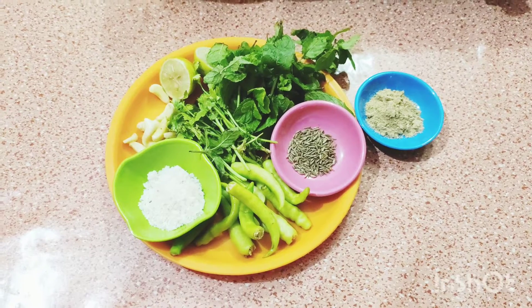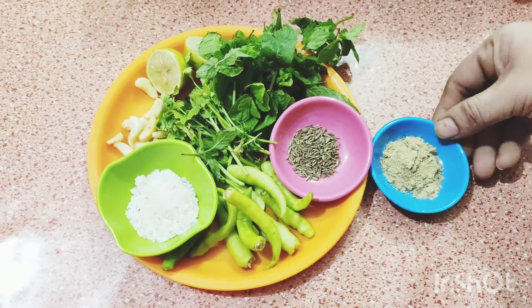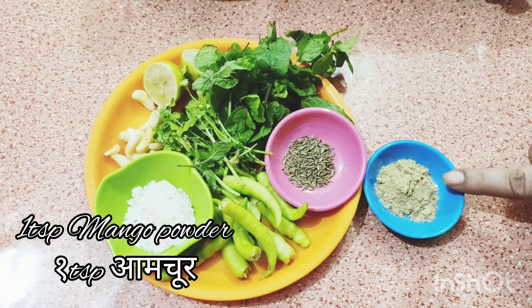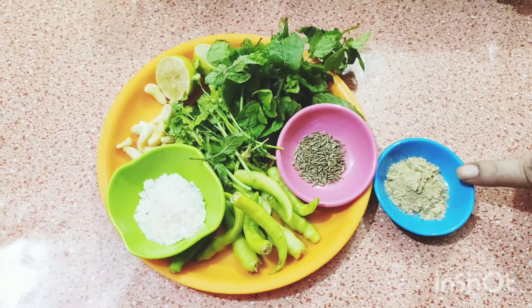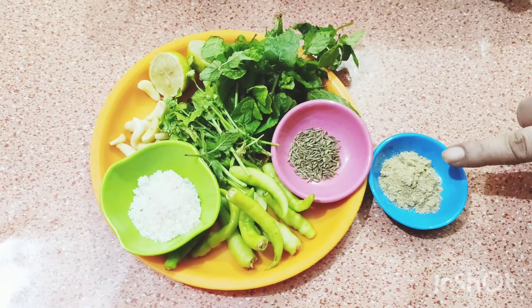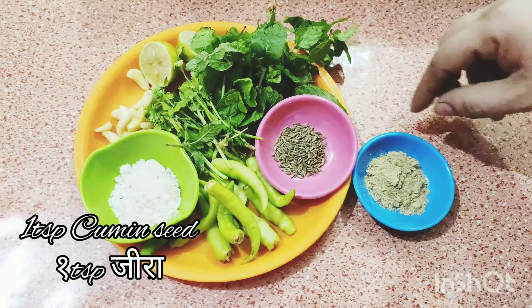These are the ingredients for the chutney. This is 1 teaspoon mango powder. If you have no mango, it's okay — just add 2 lemons. In this recipe, I add 1 lemon, but if you have no mango powder, then you add 2 lemons.